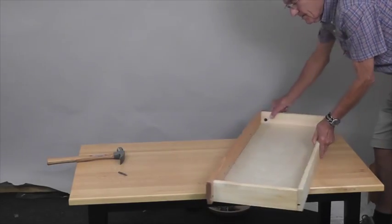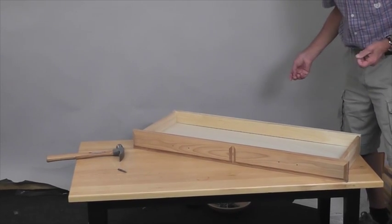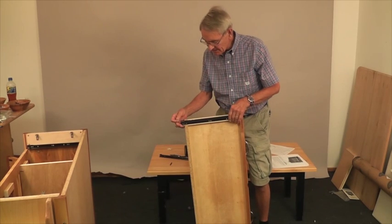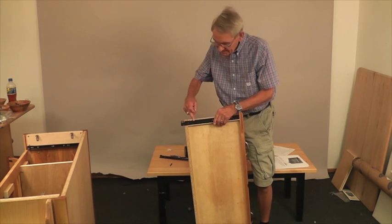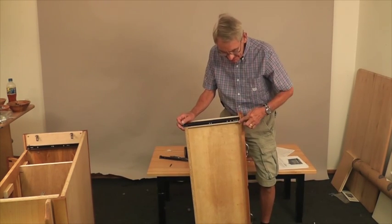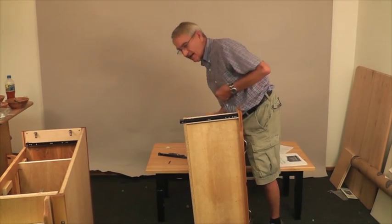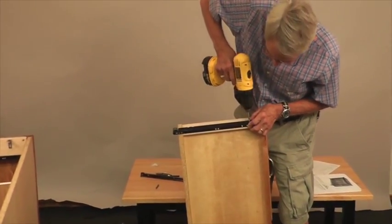Now we've got the drawer completed except for the handles. Put those handles on exactly the same way you did with the doors, using the 7⅛ inch machine screws. To finish off the drawer, we've got to put the drawer glides on. You'll notice this fits right over the bottom. There's a little indentation that says DL — drawer left. Make sure this is butted against the inside of the drawer front, so the first two pilot holes in that drawer side will appear. Secure those with the screws from the little packet.